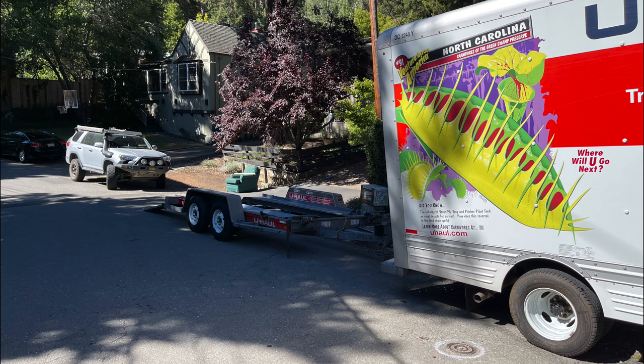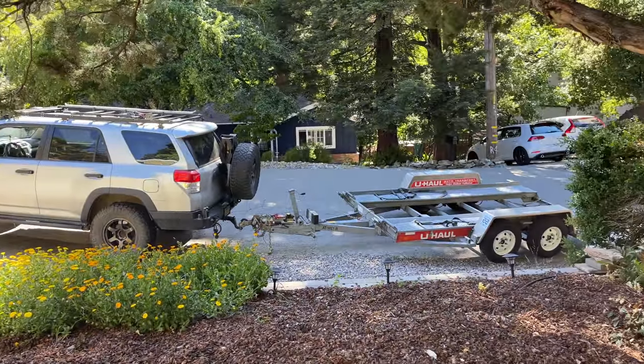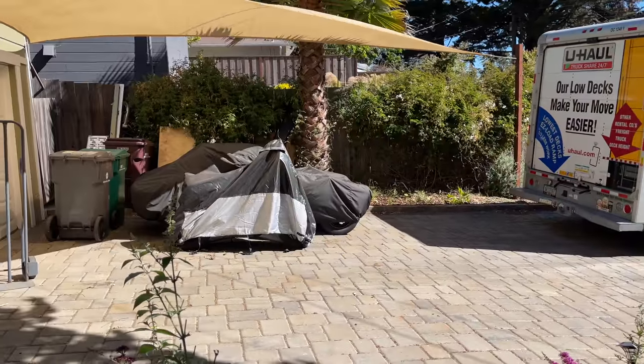U-Haul has been slammed apparently since the beginning of the pandemic — I had to drive an hour to pick one up in Fremont. Fortunately, I was also getting a car trailer, so I just drove my 4Runner and loaded it on the trailer, then towed it back home. When I got back, I had to do some musical cars — get the 4Runner off the trailer, disconnect the trailer from the U-Haul, and put the trailer on the 4Runner. I needed the 4Runner hooked up to the trailer to get the Jag on.